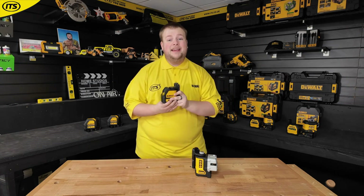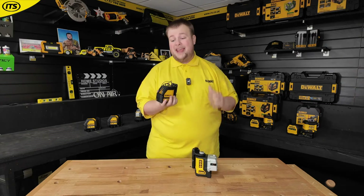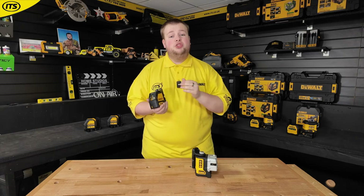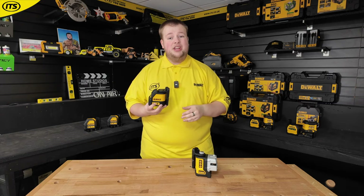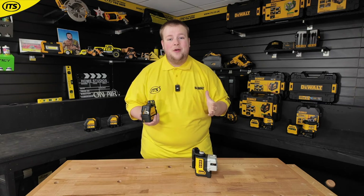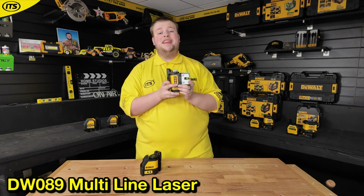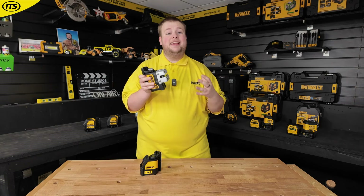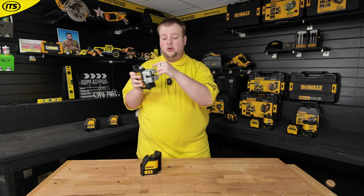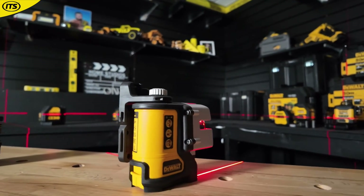Even if you don't have any 18 volt or 12 volt XR batteries, Dewalt are not going to leave you behind. The DW 088 runs off standard alkaline batteries and is one of the most popular laser levels on the market — it's so accessible you don't need expensive power tool batteries, making it perfect for anyone starting out in the trade. There is also the DW 089, which is a three-beam multi-line laser level with a line horizontally on the front, vertically on the front, and the ability to shine down the side as well for working across two planes.